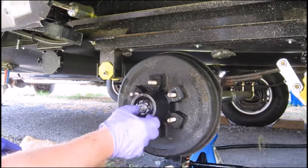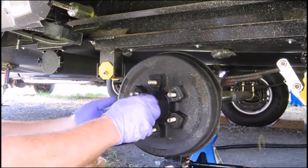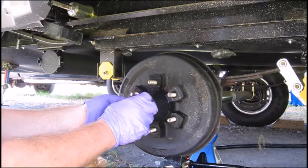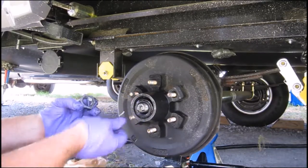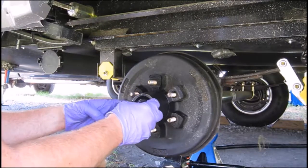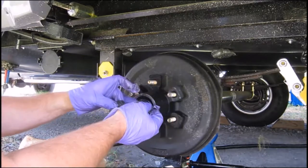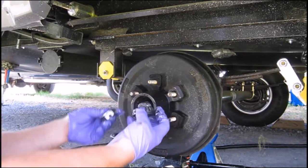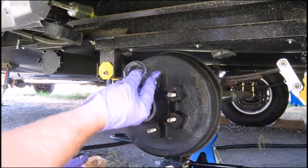Next you remove the castle nut. Right behind it there should be a washer, and right behind the washer is the front part of the bearing. There's the washer — it was held onto the castle nut with grease. The bearing is trying to come out. Normally I just grab the hub and pull it, but it's trying to slip out early, so I go ahead and pull it all out. I'll put these to the side because we're going to repack and clean them.